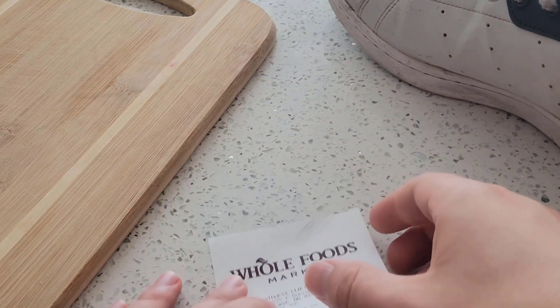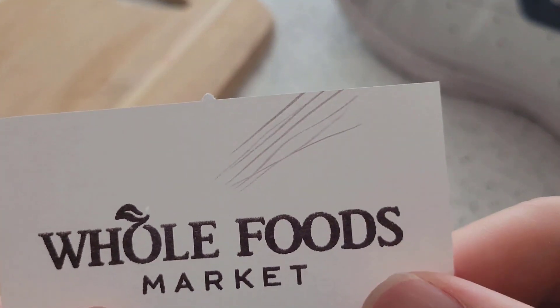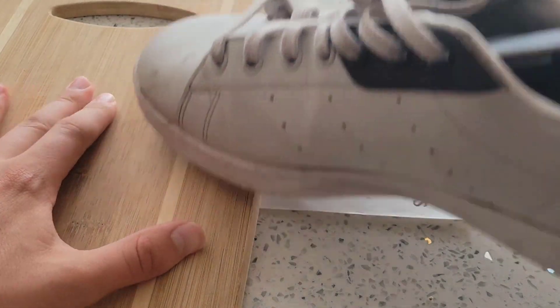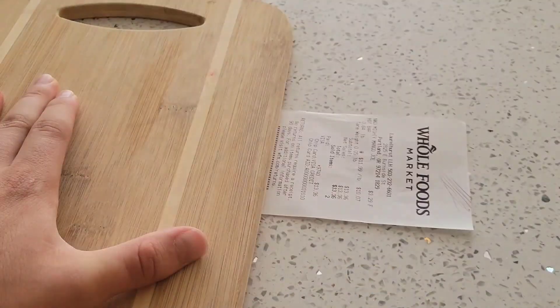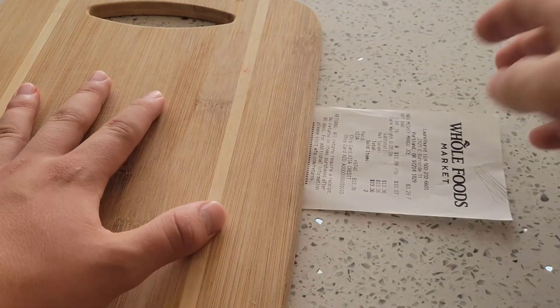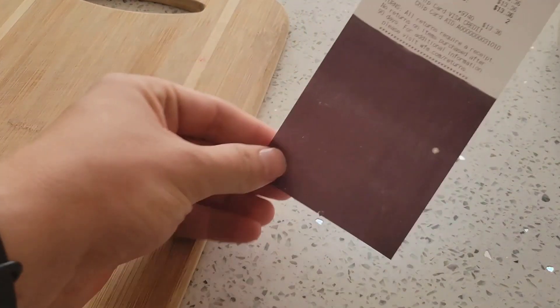Receipts are pressure sensitive, so if you push down on them, you can draw black lines. This also means that if you place a receipt under a flat board and give it a bunch of whacks like this, the area that experienced the pressure will turn black.